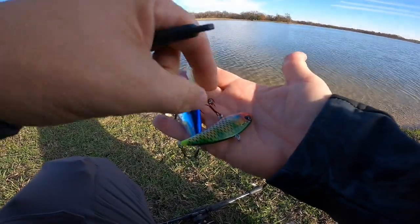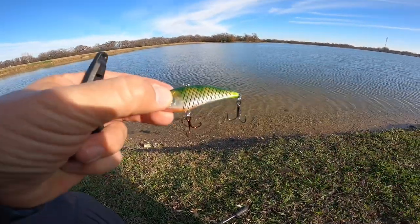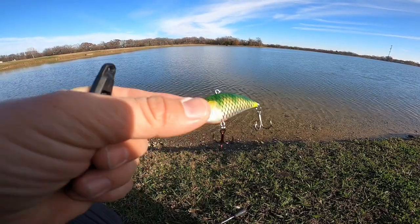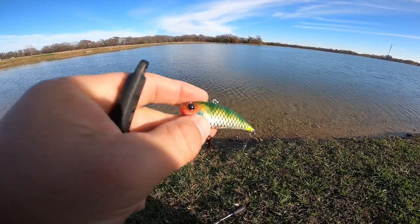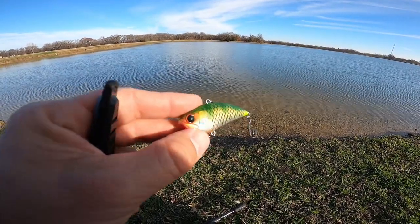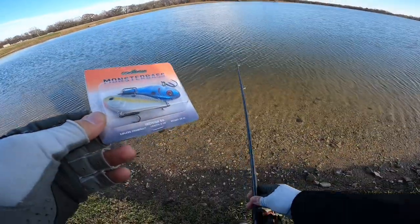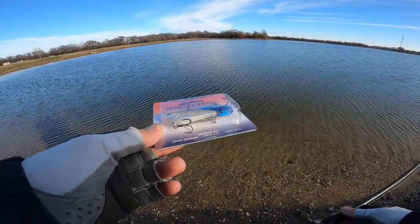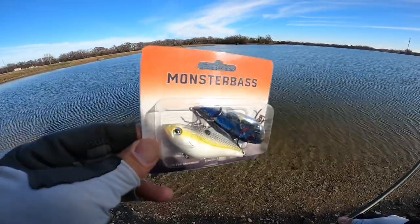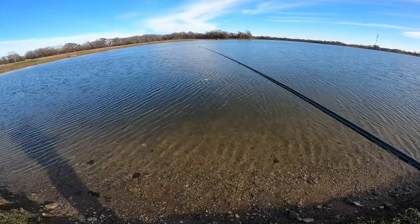We'll go with the Incision 69 right now and see if they'll bite it. If not, we'll mix up colors. One thing I really like about this lure is the front red hook — that gives bass a lot to target. It also has a slightly thinner profile, which is really good for this time of year. Quick tip: since I'm walking with one rod today, I'm just going to pop a couple of extra lipless cranks into the Monster Bass packaging to carry them with me.